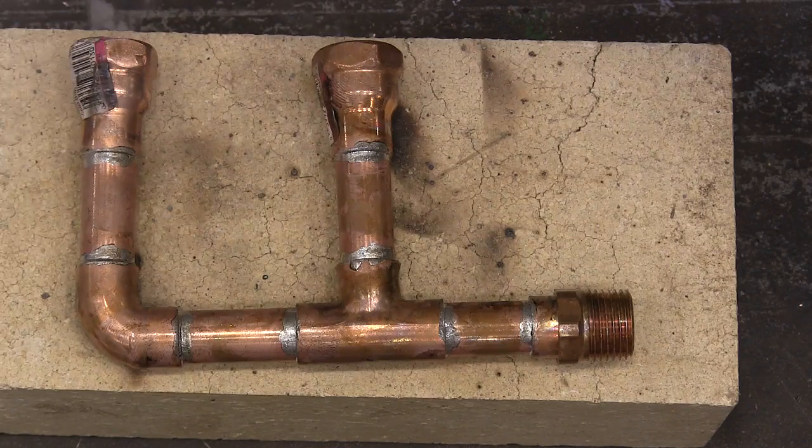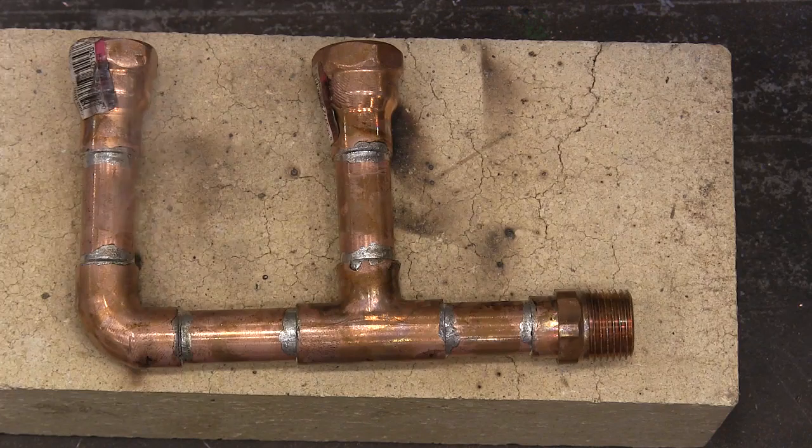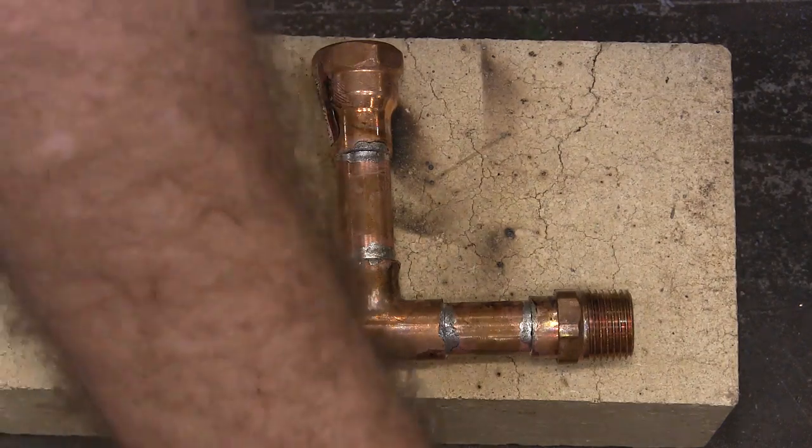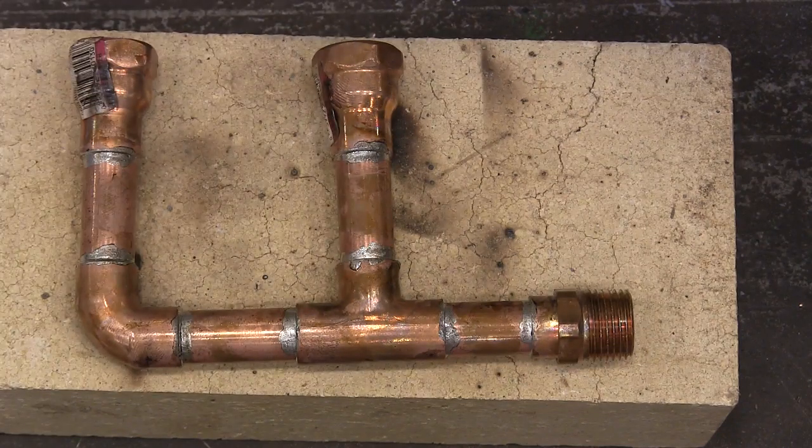That's all there is to it. You're gonna let that cool and then it can get installed. I hope that if you've never done copper pipe before, or if you've had trouble in the past, you'll give this a try. If you clean it and do just what I showed you here, it's gonna work every single time. Get your pieces fitted together, clean them really well, and it'll work. Hope this was helpful — thank you for watching.